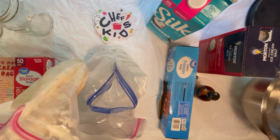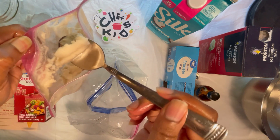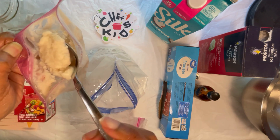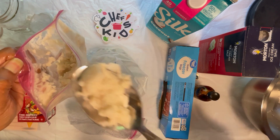You can see that the texture is like soft serve ice cream — this is so cool! You can also place your ice cream inside the freezer for 30 minutes to an hour so it can solidify even more. Then you can scoop it into a cup or a cone and enjoy.